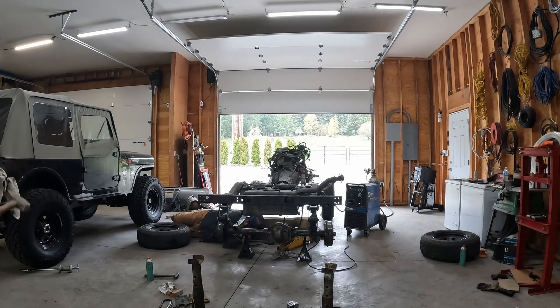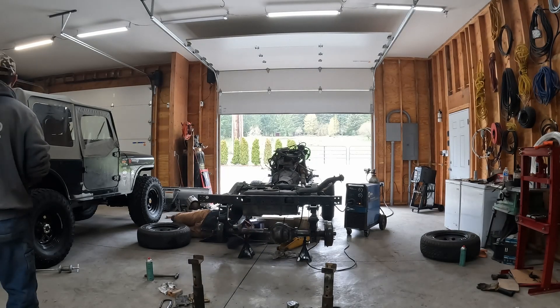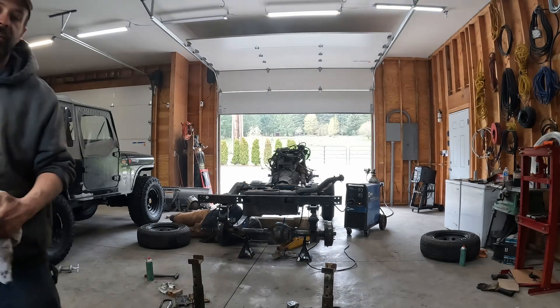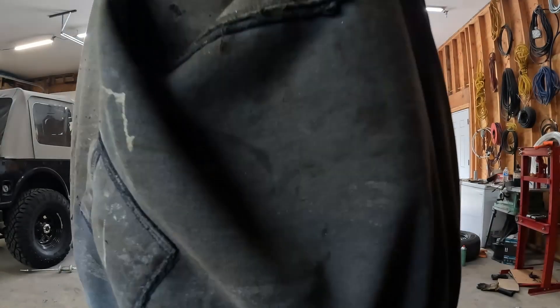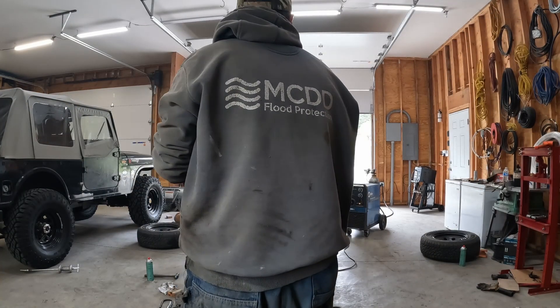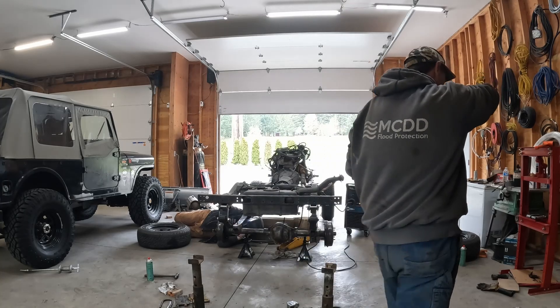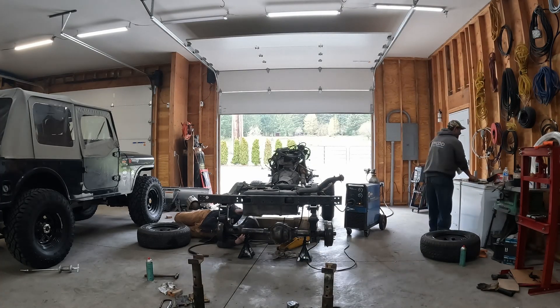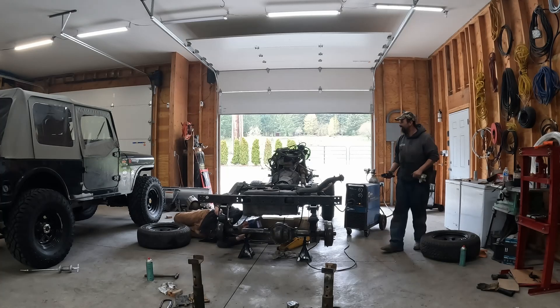Yeah, I think it's $400 in just skid plates underneath of it. Oh, they came with it? Yeah. Nice. It came with the motor and the drain. Yeah, whoever mined that bought this thing - yeah, they went and bought all the gadgets you could buy with them. Yeah, they bought a fairly stocked rock crawler and put all the stuff on it.